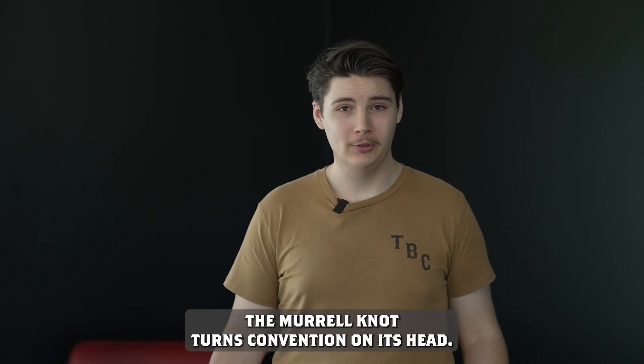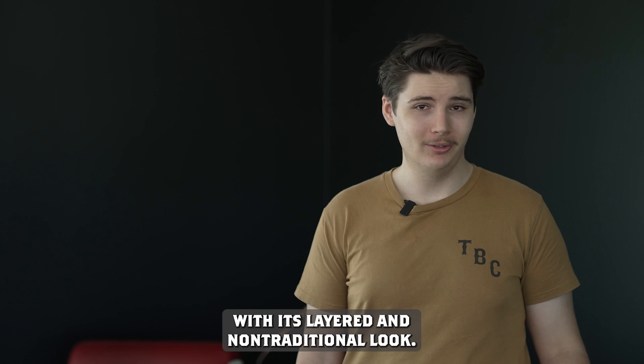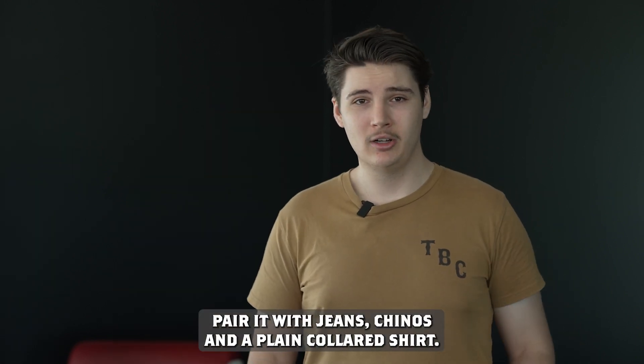Number four, the Murrell knot. The Murrell knot turns convention on its head. Designed to provide an alternative to traditional office knots, with its layered and non-traditional look. Today it's best worn with casual wear — pair it with jeans, chinos, and a plain collared shirt.